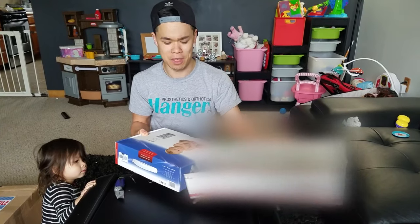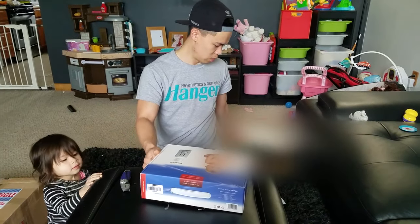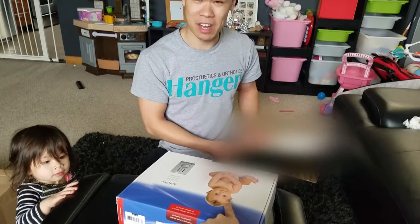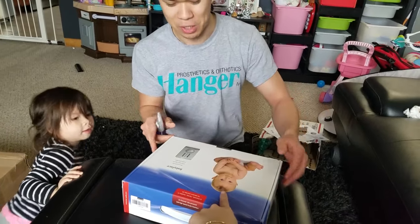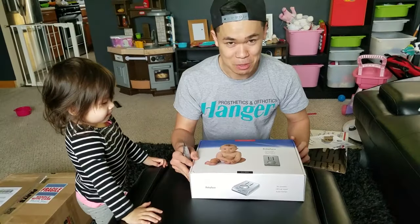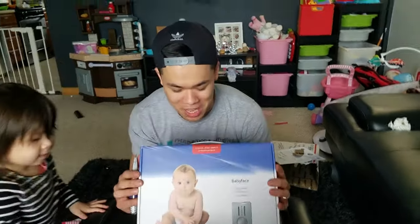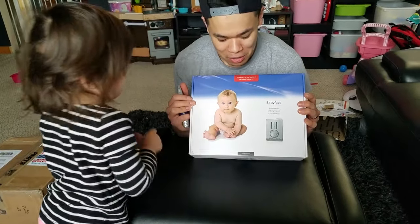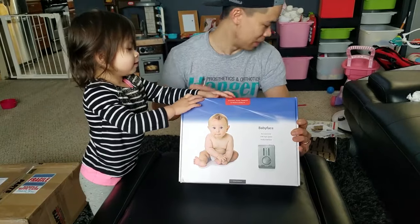I've only been on Patreon for about three months, so the pledges I've got didn't pay for all of this. What I did was I took out a monthly payment. If you want to support the payment of these expensive things to make my music better, every little bit helps guys — so thanks again.